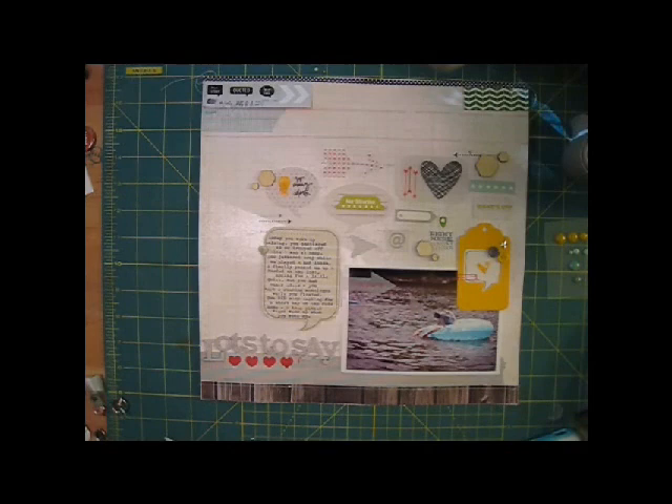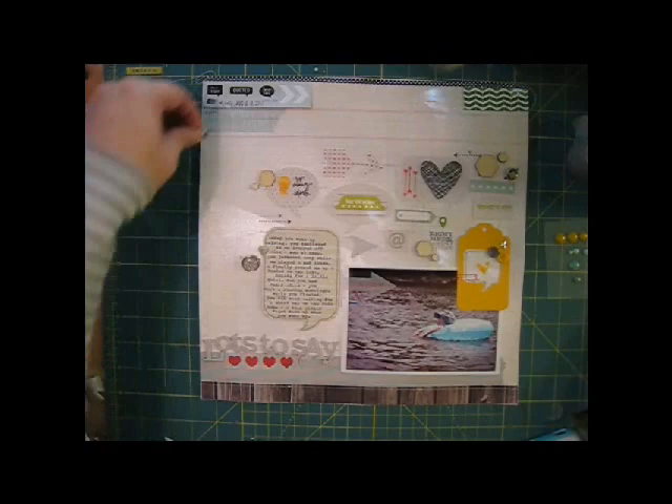To finish this layout, I just want to add a few more dimensional accents. I'm starting with October Afternoon brads — one by the speech bubble, one on the right, and one up at the top left. My last embellishment will be a few of these enamel dots by My Mind's Eye.